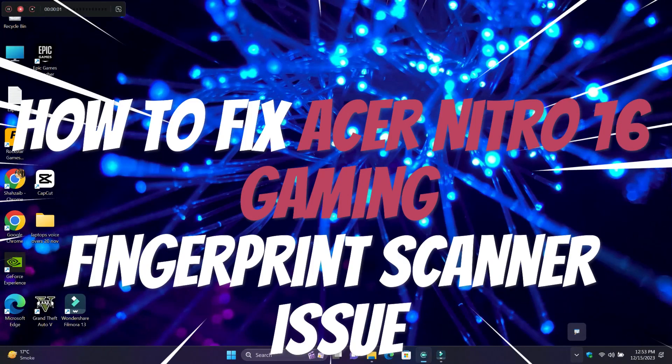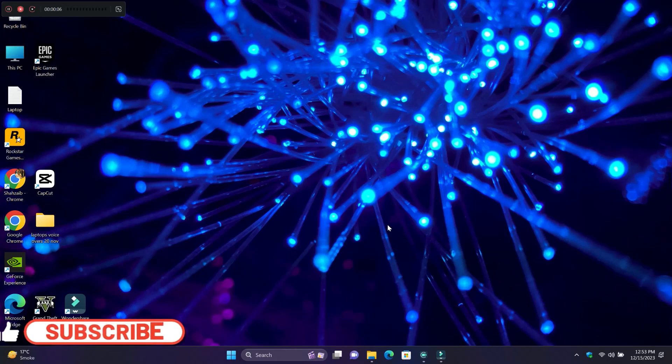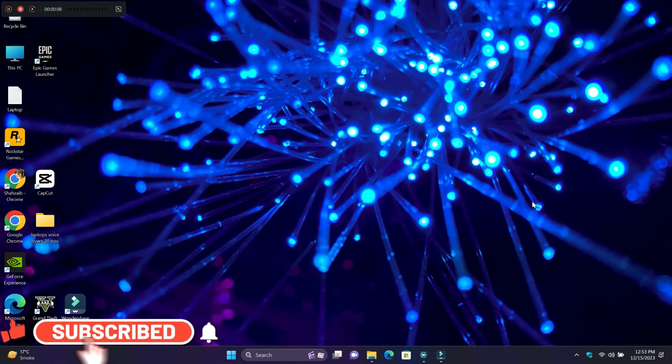What's up guys, welcome to my YouTube channel. In this video, I will show you how to fix the Acer Nitro 16 gaming laptop fingerprint not working issue.